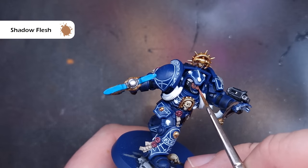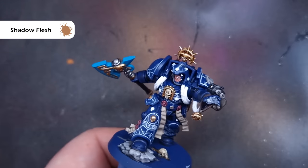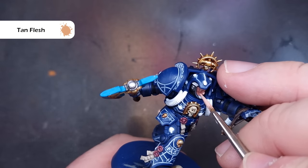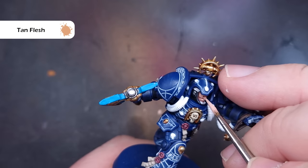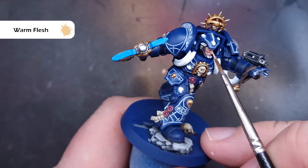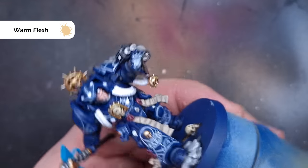To paint the face I'm going through a basic progression of Pro Acryl paints — I really like these for painting flesh because you don't need to mix them. The first thing we're going to do is base all the face using Shadow Flesh. Once that's dry, we'll highlight up using Tan Flesh, leaving Shadow Flesh in the recesses and catching the most raised and prominent parts: eyebrows, nose, top lip and cheekbones. We'll do a final highlight of Warm Flesh, thinned down a little, painting those sharpest features while keeping it inside the Tan Flesh from the previous stage.